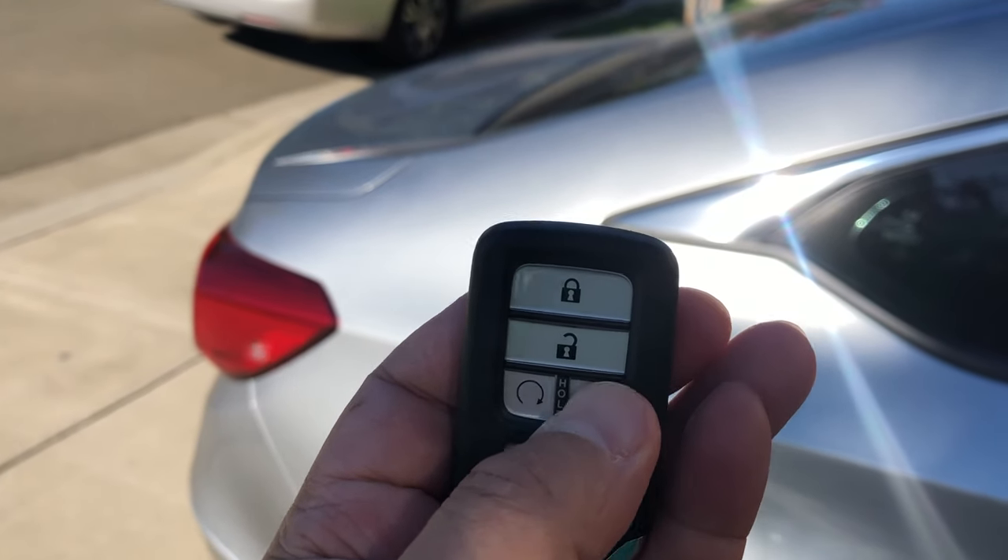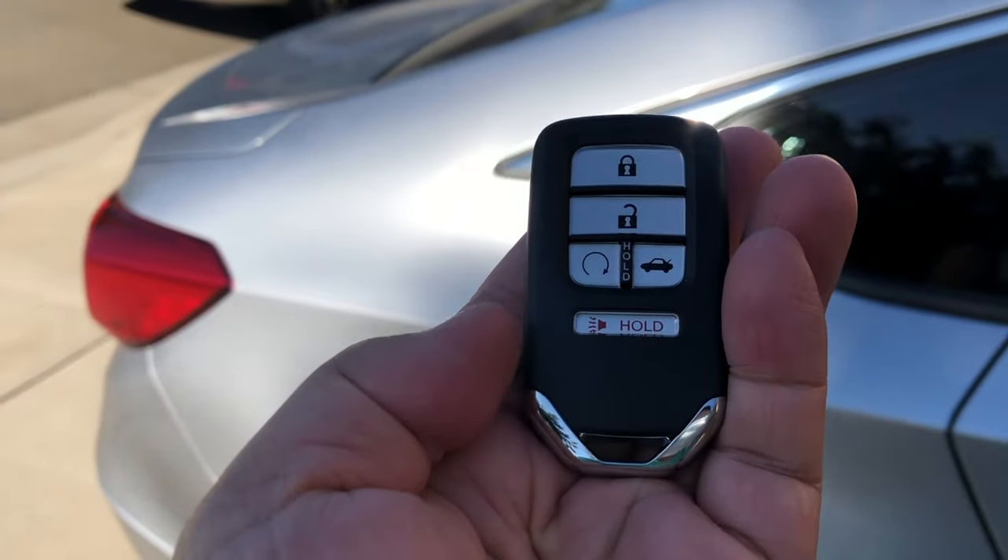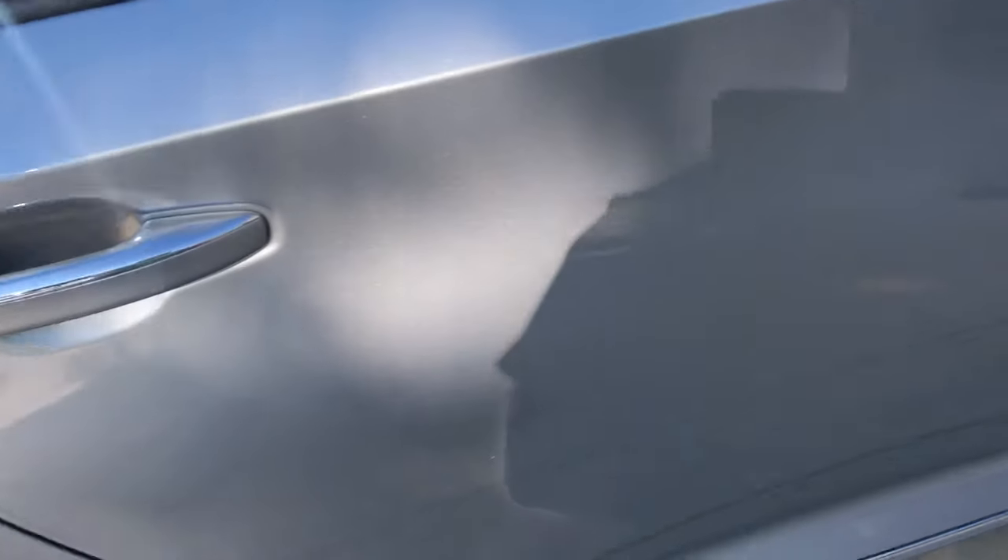Simple, right? That's how you protect your valuables using the valet switch. Hopefully this video helps you out. I really appreciate it. Thumbs up and see you next time. Bye.